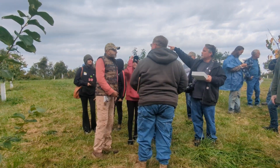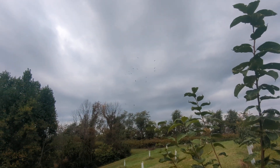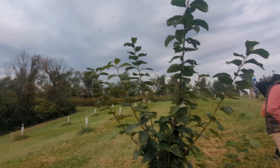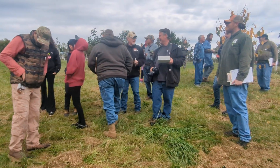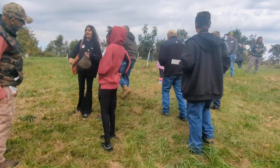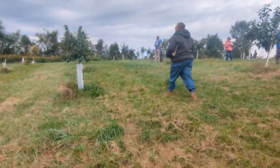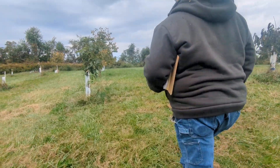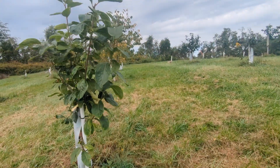It looks like we might have a dead persimmon over that way. That's the only thing we don't like to see on the property. It's probably a deer.